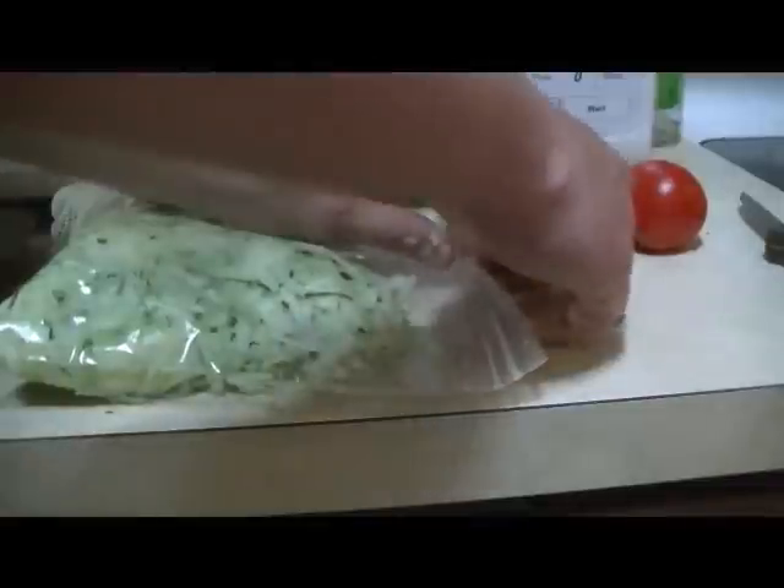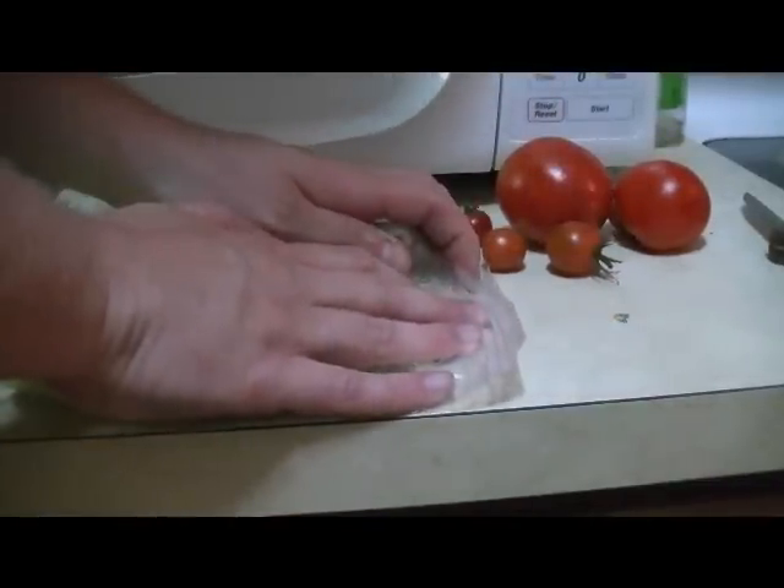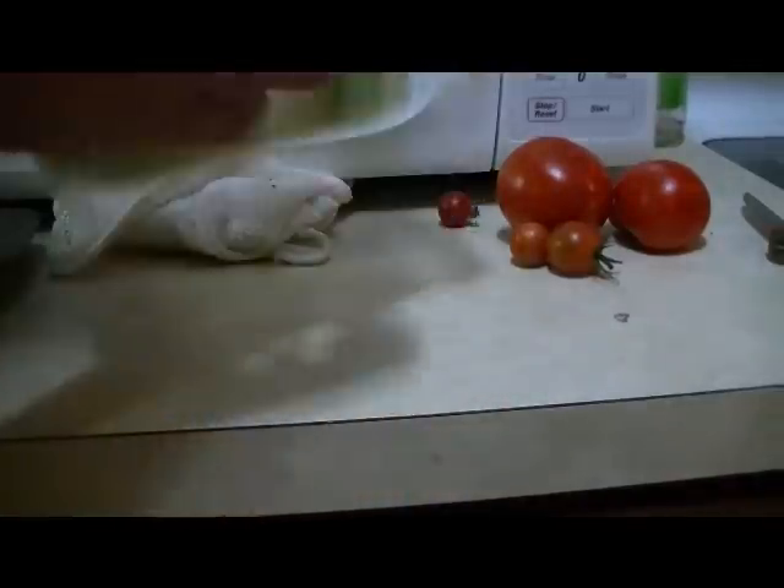Just go ahead and push all the air out, seal it up, put it right over here — get ready to be frozen.